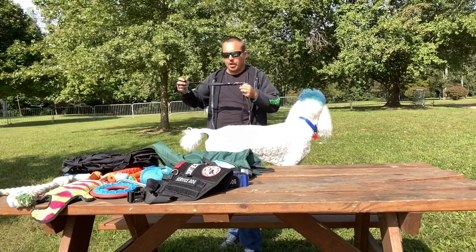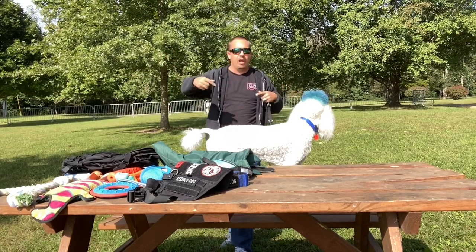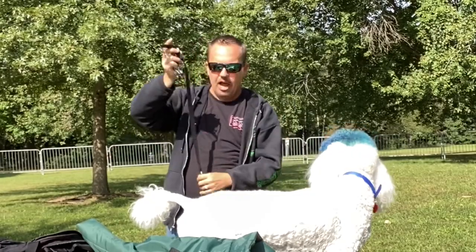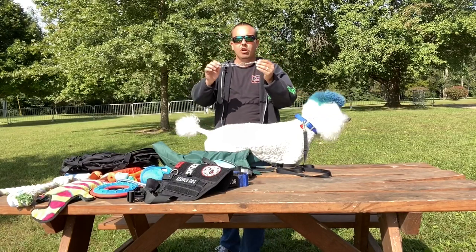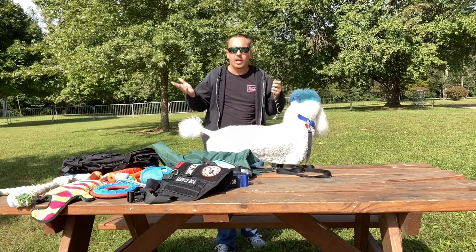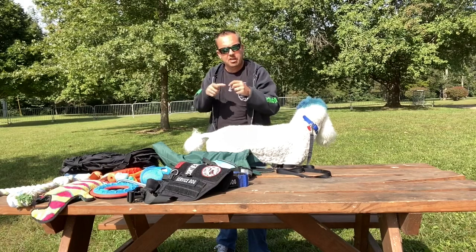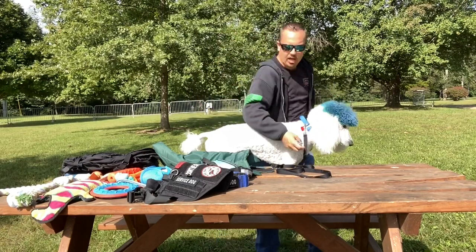The leash we use now is this loop. You can throw it around your body and have him next to you, or shorten it up, or have it really long. I really like this leash. Sometimes — not all the time — we use this Springer pinch collar, only for training. If you use it properly, two fingers and a little pop, it doesn't do anything to your dog, but lets them know mom or dad is right here and you need to pay attention.